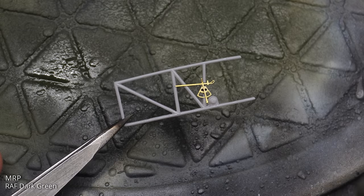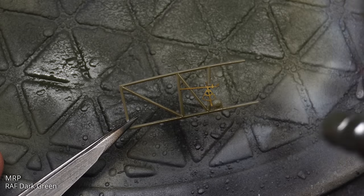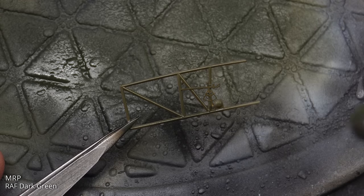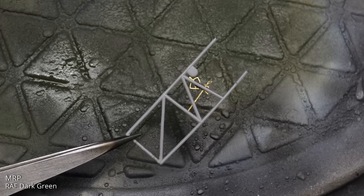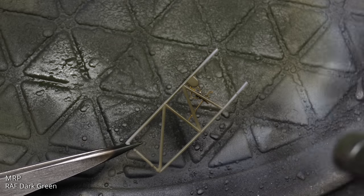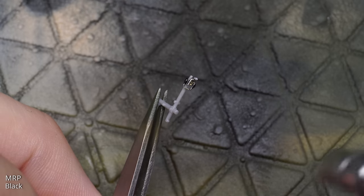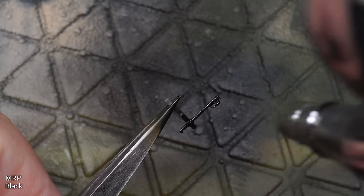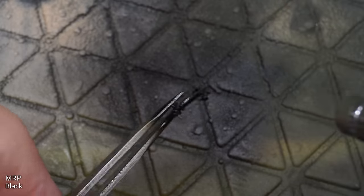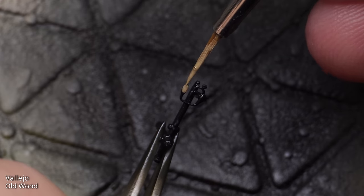With most of the detail done, it was time to do some more painting. For the green sidewalls, I used MRP110 RAF Dark Green. When working on the control column, I lost one of the parts, so I had to scratch-build a new one — effectively just bending some wire into shape and using superglue to replicate the wooden handles. This was painted in black, and the handles were picked out in Vallejo's old wood.